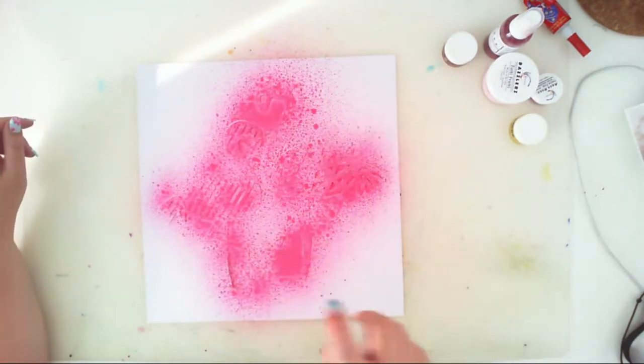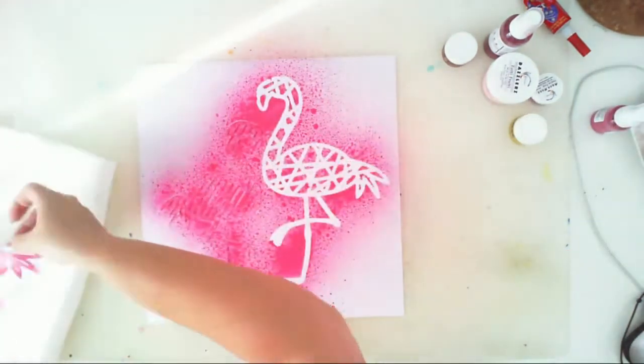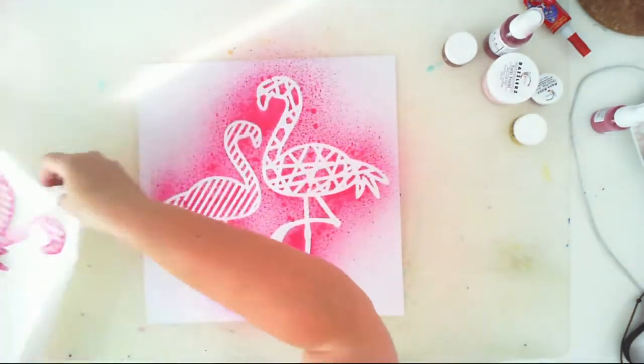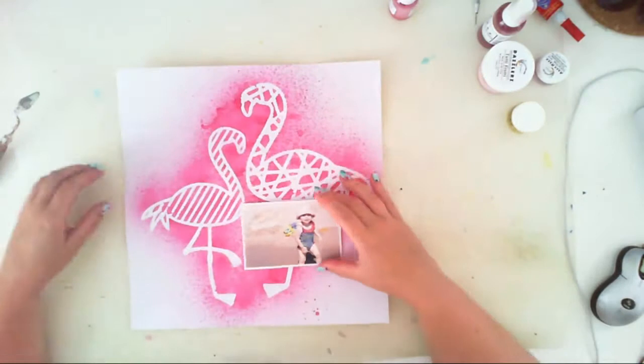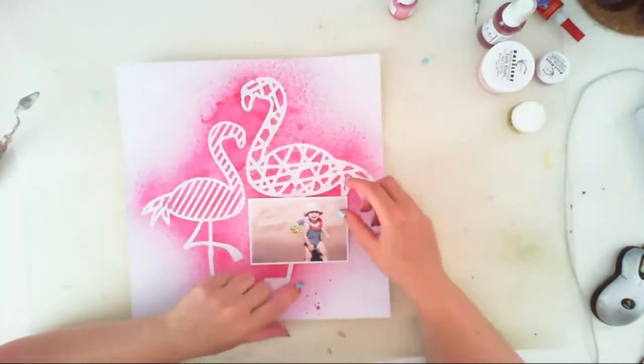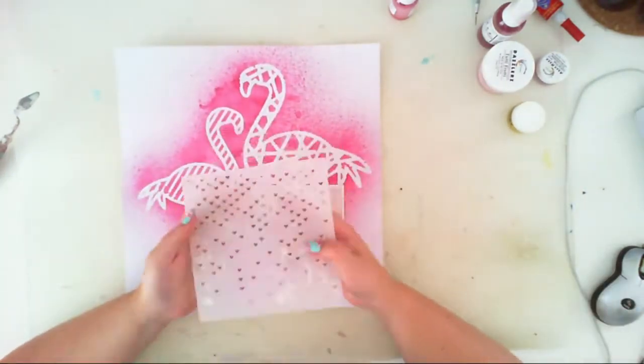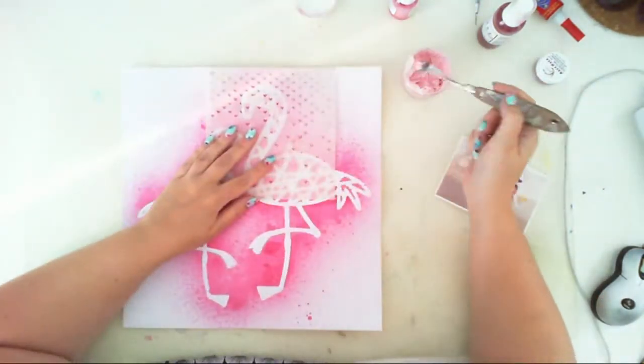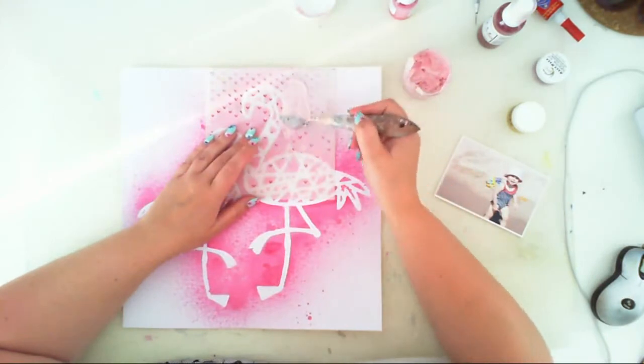I placed them over the white cardboard and sprayed on them with the Vibes color called Sweetheart. And that's it — I have my nice background. Now I will add some details.